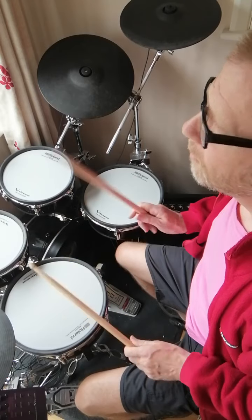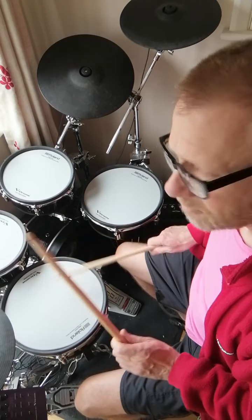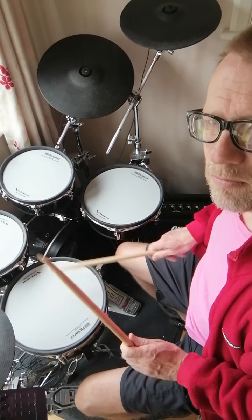I'll demonstrate the rudiments first. First of all it's the flam tap, which is this. That's basically doubles with the flam at the beginning. That's the flam tap.